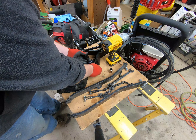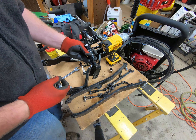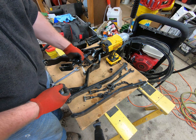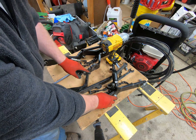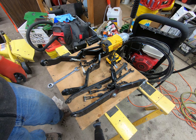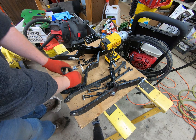Here are the lift arms — or draft links — for the category one arms. The problem is these are considerably wider than the arm, so I probably need to put a couple of washers in there. Let me go get some washers and I'll come back and work on this.